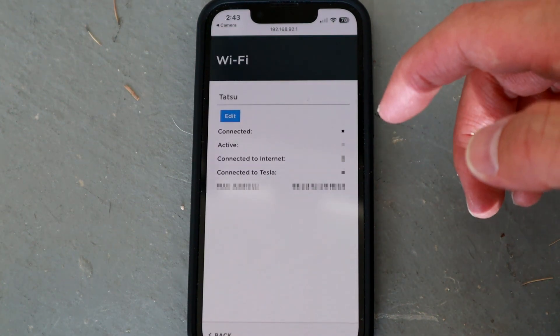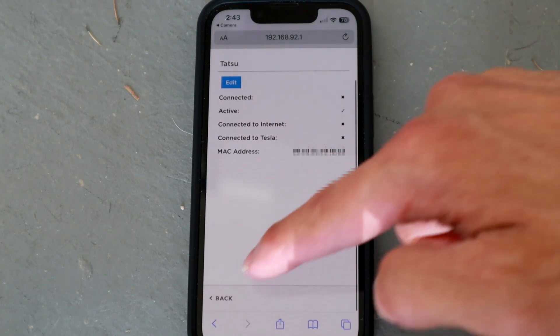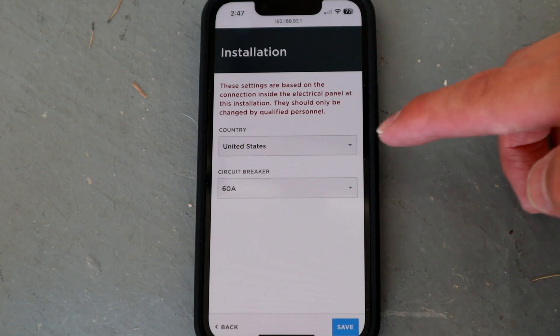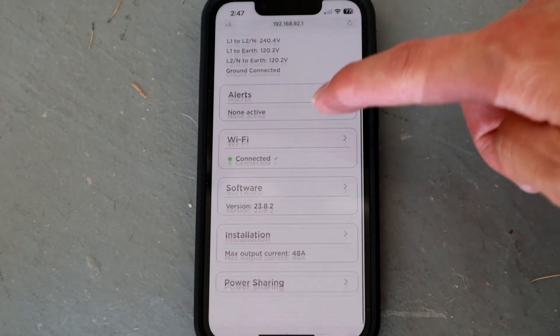After you've done that, go ahead and go back. You can also set your breaker size, which is important so the wall connector knows. Go ahead and hit United States — we want 60 amp breakers. You don't have to do anything else, just hit save. Now you're done.